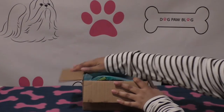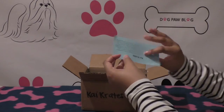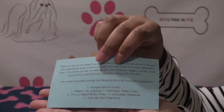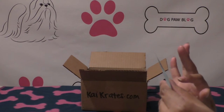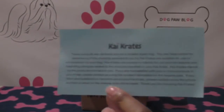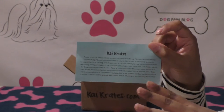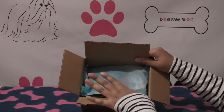It comes in just a small round box and you get a description of what's inside, listing the name of all the items. This box had six items in it, which is pretty good — for most subscription boxes it's between four and six. There's also some customer service information on the other side. The box has just a layer of tissue paper on top of the toys.